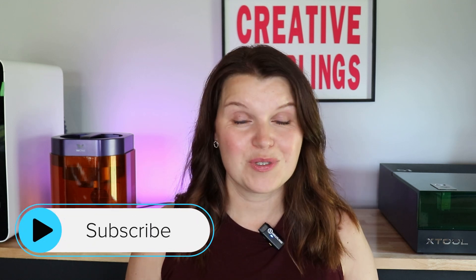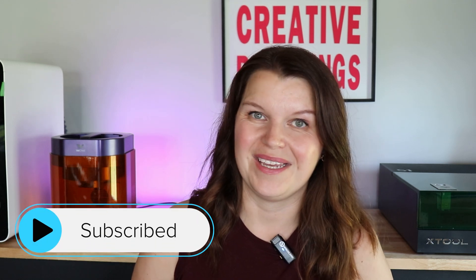Hey there, I'm Sarah. You're watching Creative Ramblings. We talk a lot about lasers on this channel, anything from really beginner review videos to in-depth tutorials like we're going to do today. If you are a laser crafter, hit that subscribe button — you are definitely going to find some videos that you like here.